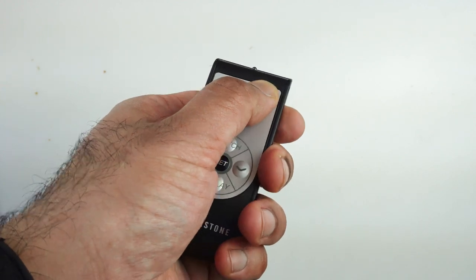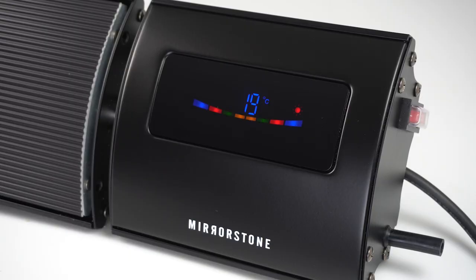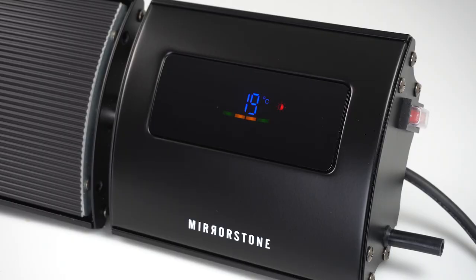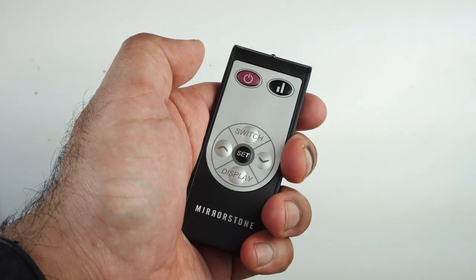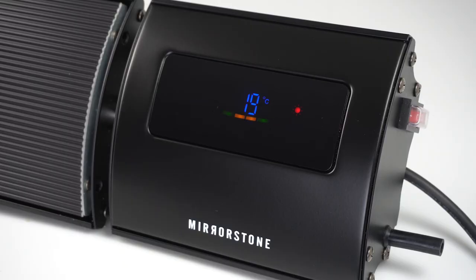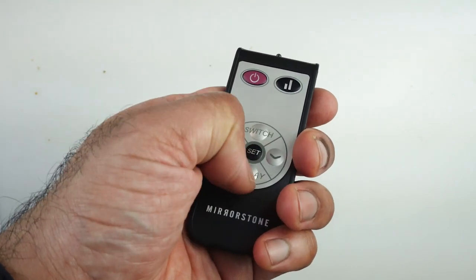Pressing the high/low button will switch your heater to half power. You'll see the heat icon change to a half sun. Press it again to switch back to full power. The display button allows you to switch off the LCD display, cutting your energy use slightly. Press it again to bring your display back.